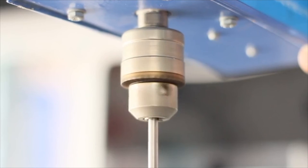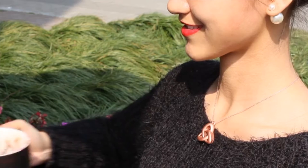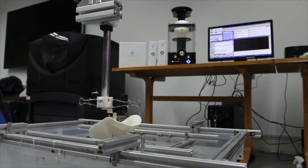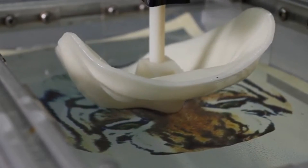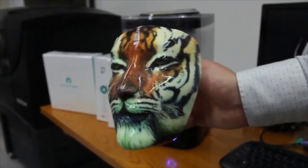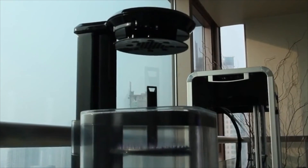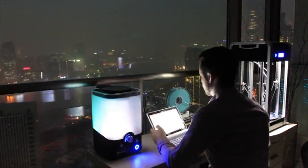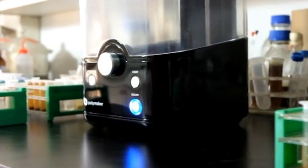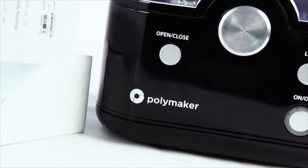Through electroplating, PolySmooth can be metalized, opening up possibilities for conductive or jewelry parts. PolySmooth also creates a clean surface, perfect for selective hydrographics. The sleek design of the polisher allows it to fit harmoniously in any environment. Place your polisher next to your printer for professional home desktop fabrication, or use it to achieve those finishing touches in your university project. We simply provide you with the necessary tools — how you choose to apply the polisher is up to you, the maker.